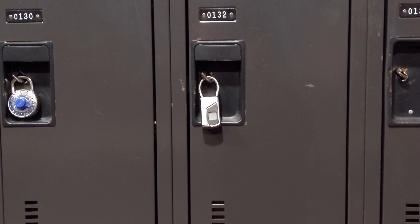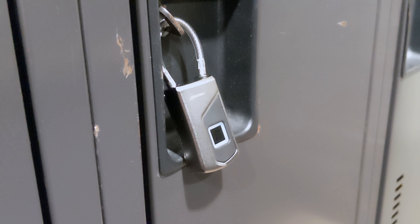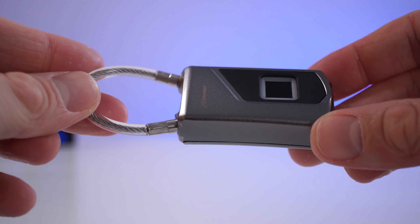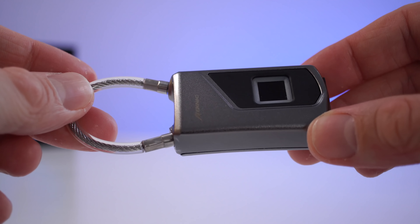I'm not a lock expert, so I can't really tell you how strong this is or how easy it is to break. But from my experience, if someone wants to break a lock, it doesn't matter if it's this one, a combination lock, or a keyed lock — they will break it if they really want to. This is basically going to make it a bit more difficult for someone to steal your stuff, but make sure you protect your stuff at all times.